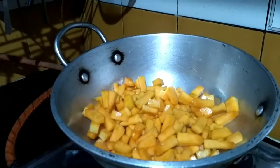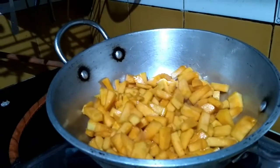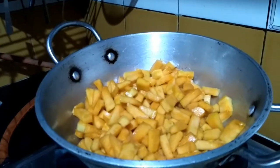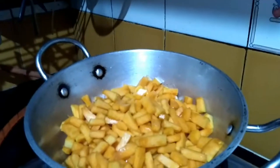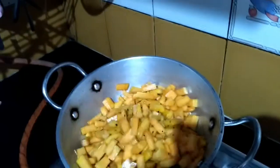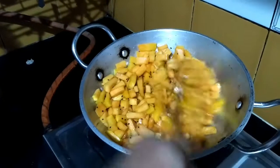This pumpkin is known as Mishti Kumro in West Bengal and in North India. It is rich in vitamin A, so it is beneficial for the eyes. It can help prevent cataracts in old age.